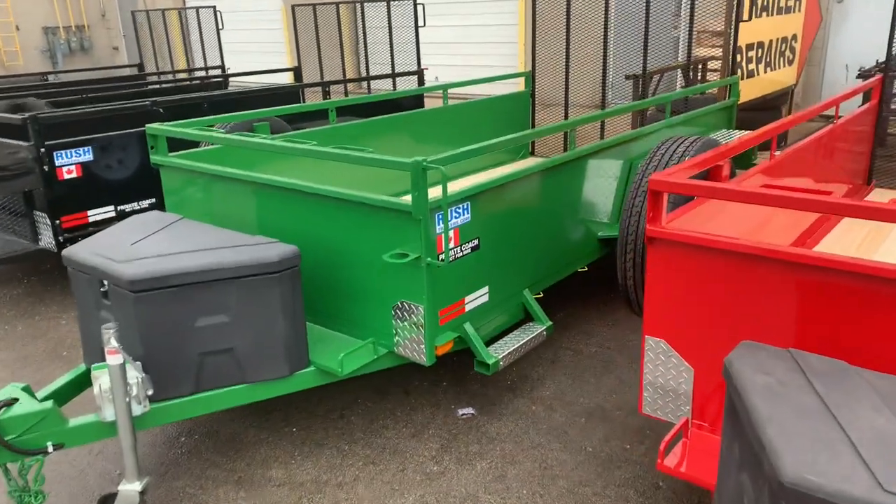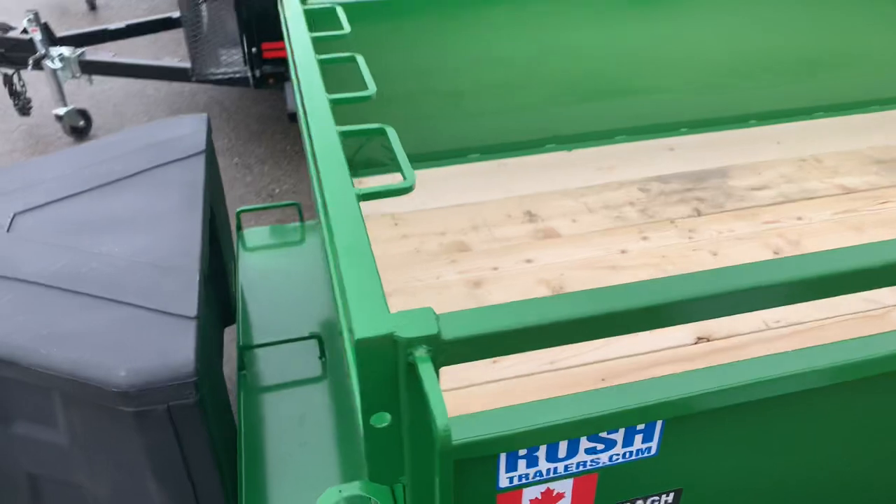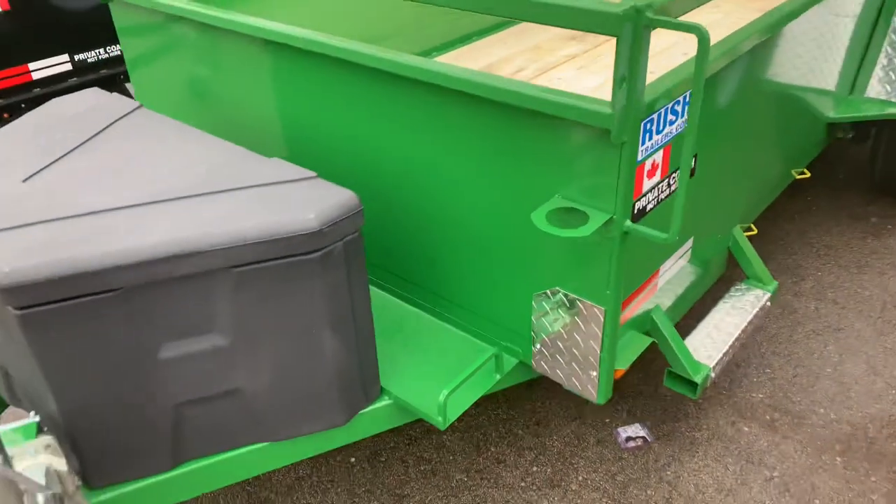This is our landscape design. Broom rack on the inside, gas can, coffee cup holder.